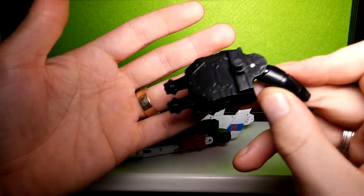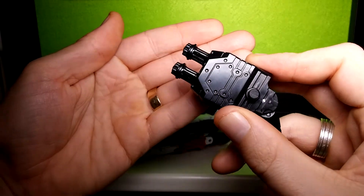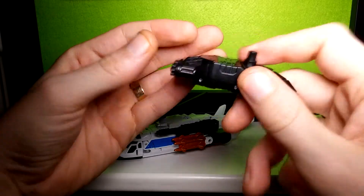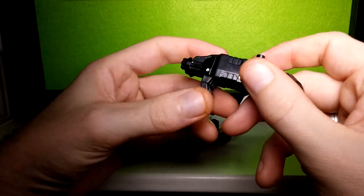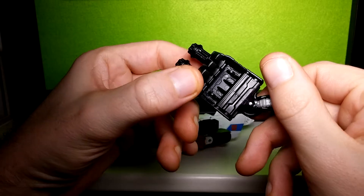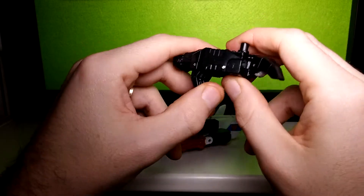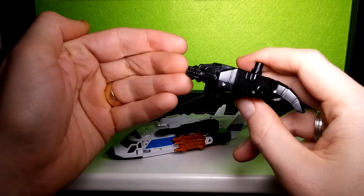The top is completely different on each of these, which is quite good. But the thing I've noticed about these foot-slash-hands is that the fingers are really loose, which is quite annoying to be honest. I don't know if it's a QC issue, or if everyone else has had that problem — let me know in the comments below.